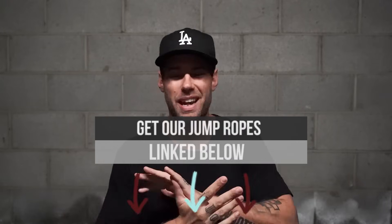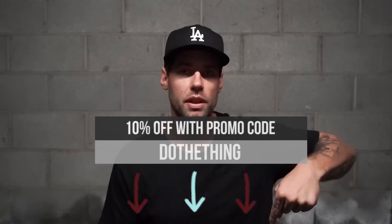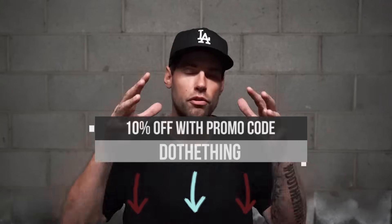I want to talk about the best jump rope experience in the entire world, which is CrossRope. You're going to see those jump ropes in every single one of our videos. If you want the rope set we use in this video, it's linked in the description below. Enter Do The Thing at checkout for 10% off.